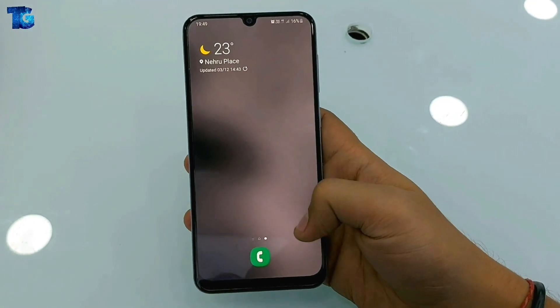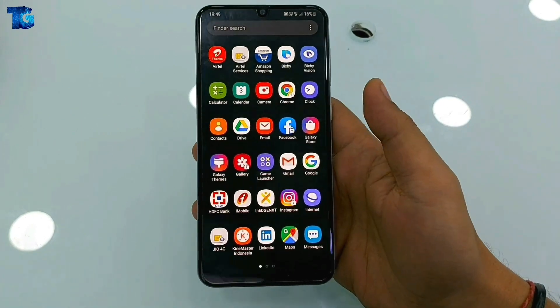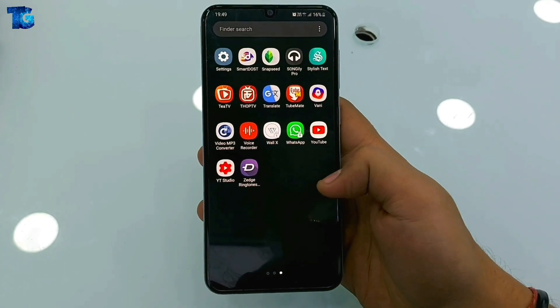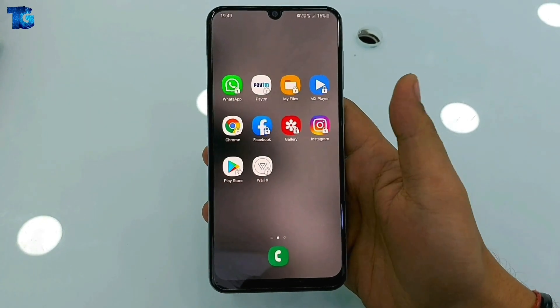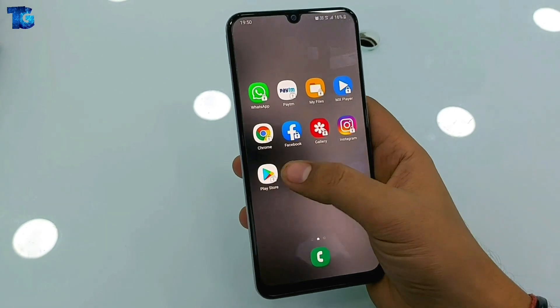Hello friends, welcome to another episode of Tech Giant Guys. This video is really important and special for you because in this video I'm going to show you how you can set face, fingerprint, and PIN lock at the same time on your device applications, as so many of our viewers have requested to make a video on this topic.